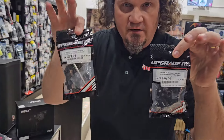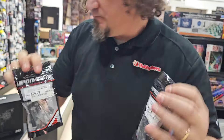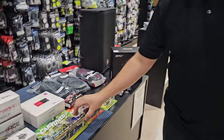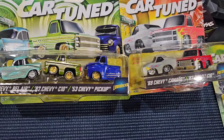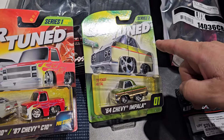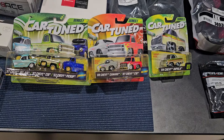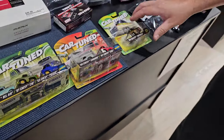Upgrade RC has these 17-millimeter hexes for the two-wheel drive and four-wheel drive Slash, so if you want to put 17s on them that's all the way awesome. Then you've got the cartoon die-cast stuff — Series 1 and Series 2. I was specifically told to go after the Series 2 stuff, found it and got them in, but also got in the Series 1 stuff as well. These are little collectible die-casts — pretty neat.